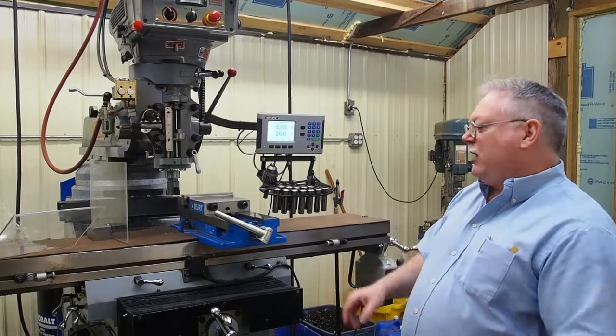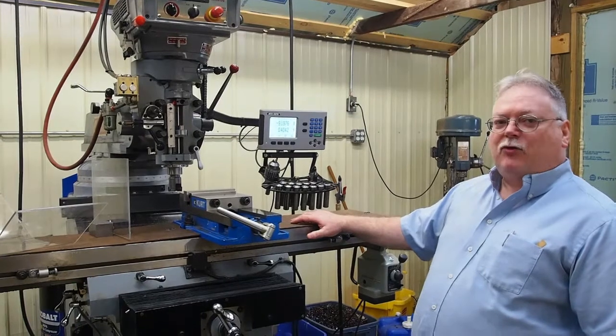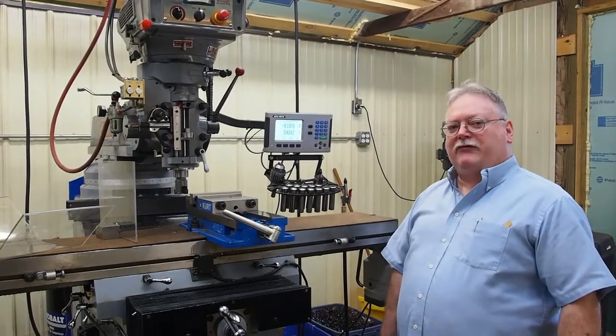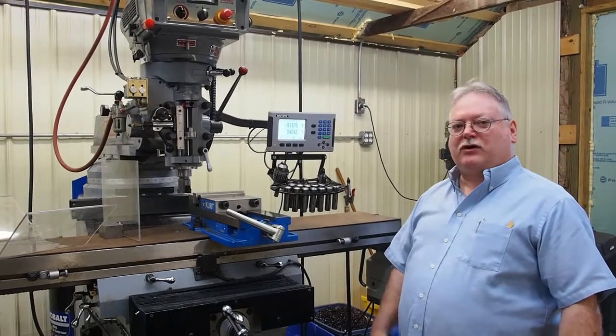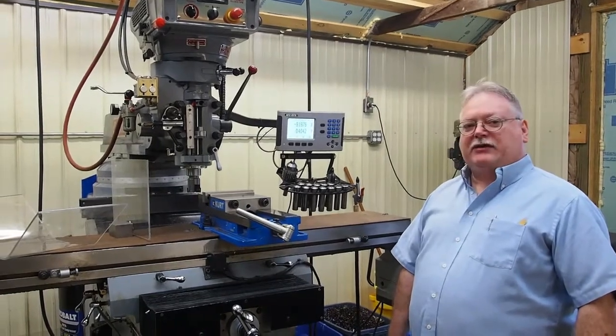So if you get the proper guarding, it'll make life a whole lot easier on the mill. Thanks for watching — come back. We're planning on about every two weeks having a couple more videos and some short little tips and tricks. If you like the video, subscribe, and we'll see you next time.